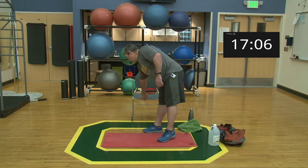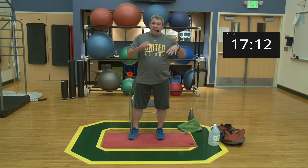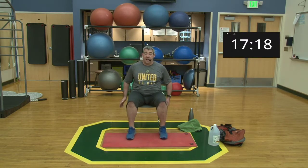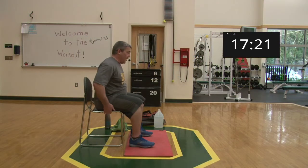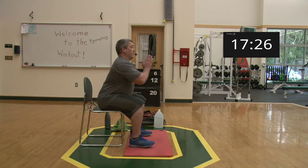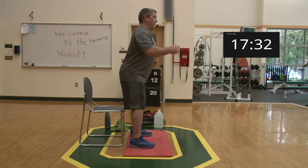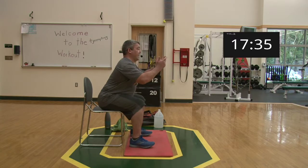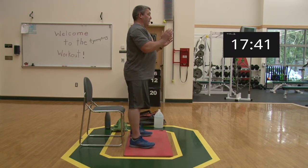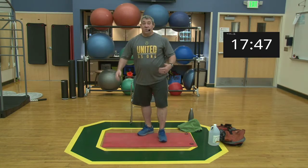If you can't get to parallel, that's what chairs are for. Chairs are typically around 20 inches. Start from a seated position so your brain knows the support is there — feet flat, drive up. To squat back down, bend from the hips, drive the bum back, and return to the chair. Build from there until you're comfortable removing the chair and doing bodyweight squats.